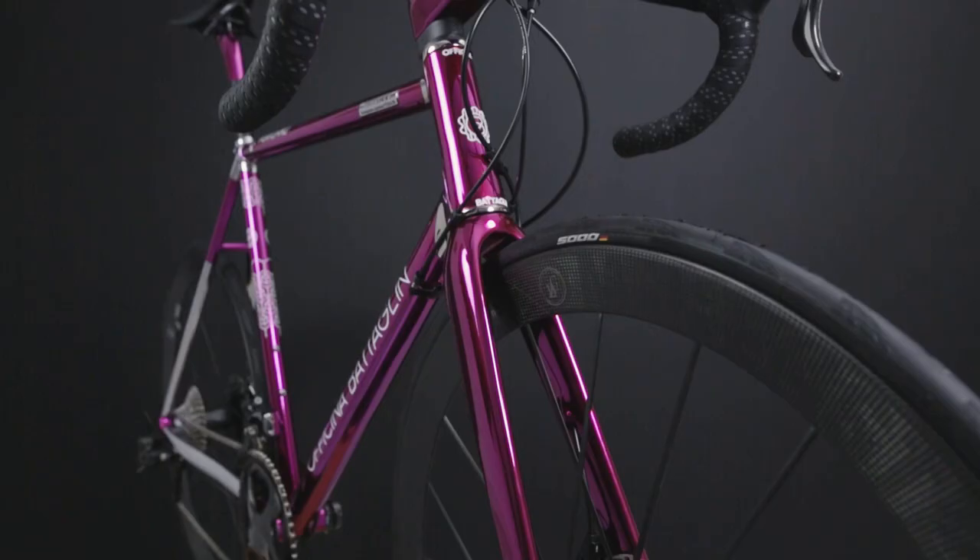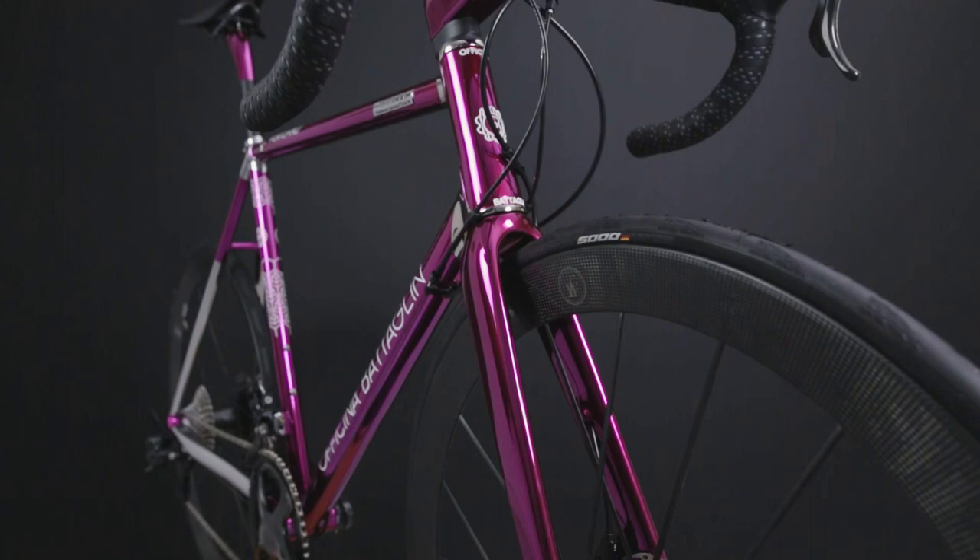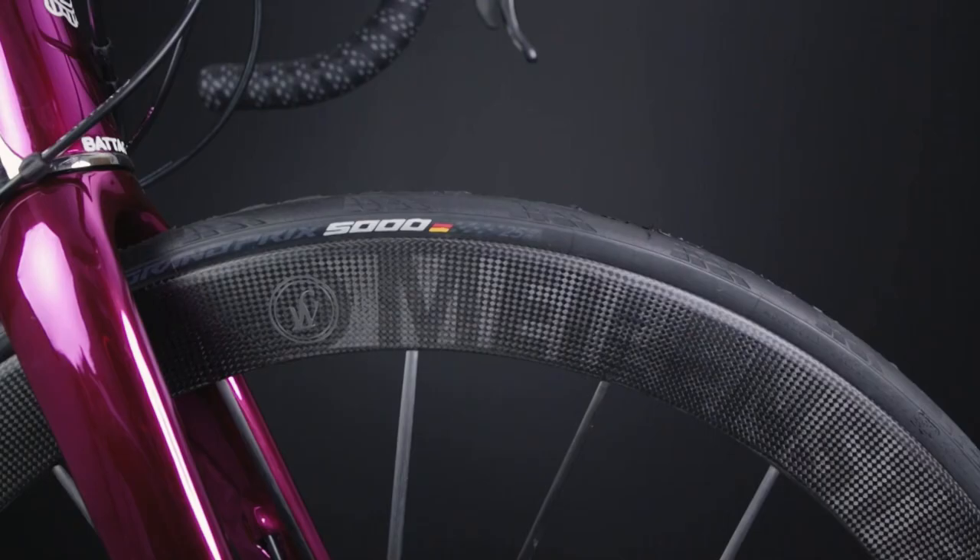In this video I'm going to show you a custom Portofino featuring one of the coolest carbon wheelsets on the market, the Lightweight Millenstein EVO Disc Schwarz Edition. I'm Alex, the co-founder of Officina Battaglii. Let's take a closer look!